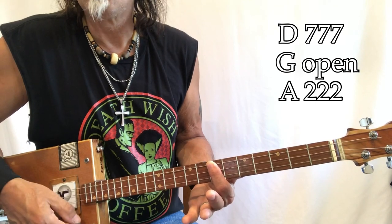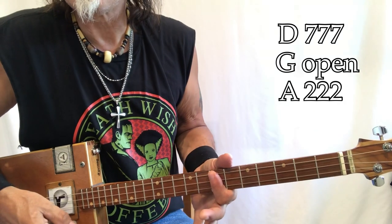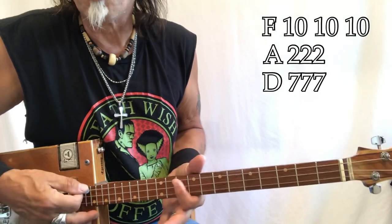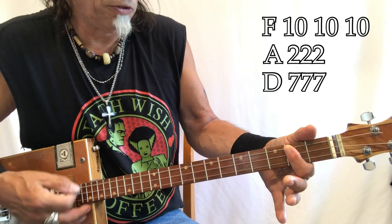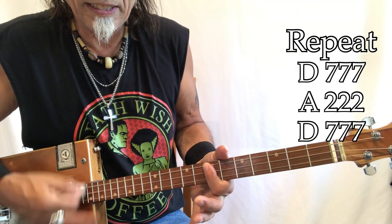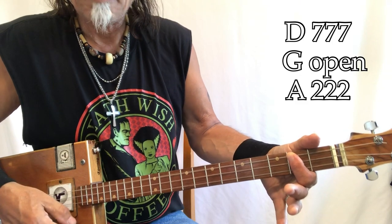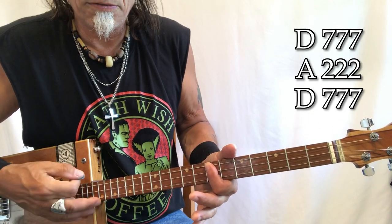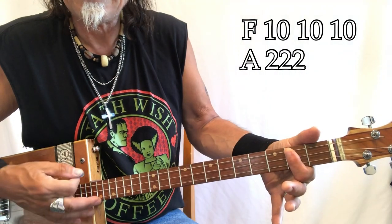'Summertime' — A. 'And living' — D. 'Is easy' — 'Fish a-jumping' — open G. 'And the cotton is' — A. 'High' — back to D. 'Your daddy's rich' — A. 'Your ma's good-looking.' Here's that D again, we're going to go all the way up to F — 'So hush little baby' — all the way down to A — 'Don't you cry' — back up to D. 'One of these mornings' — A — 'gonna rise up singing.' 'You're gonna spread your wings' — open G — 'take to the' — A — 'sky.' 'But until' — D — 'that morning' — A — 'nothing' — D — 'will harm you, because your daddy's, mommy's standing by' — A — 'oh, in the summertime.'